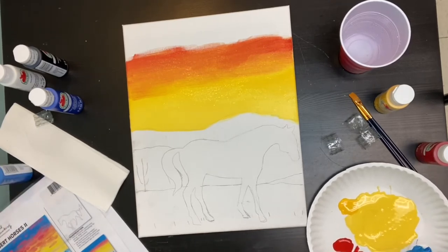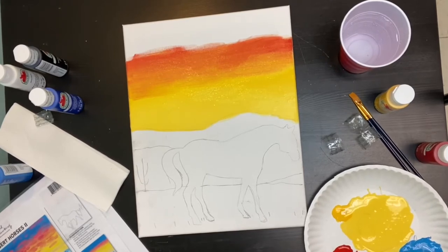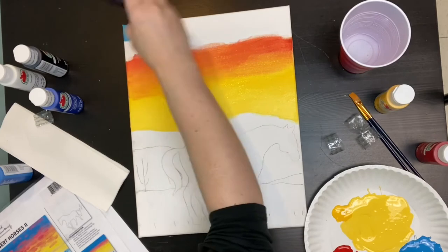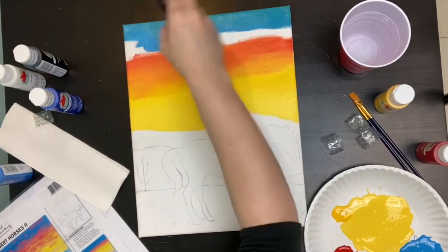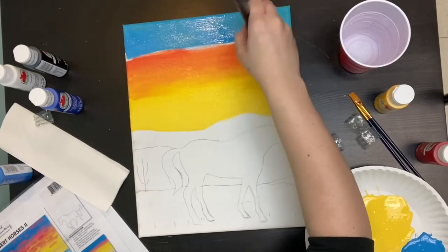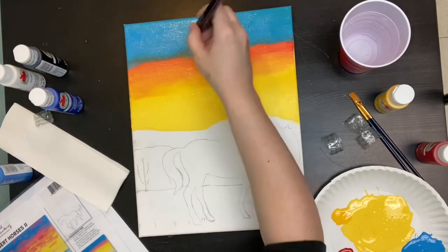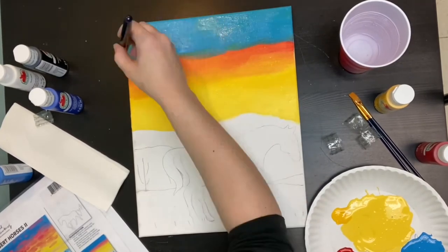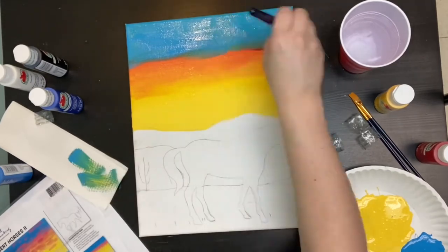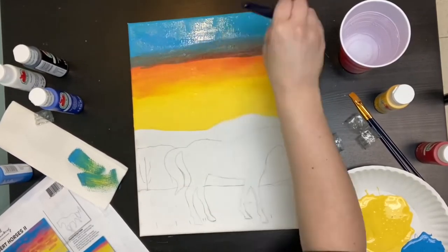Next we're going to add the bright blue: two parts bright blue, one part white. Mix that well and then fill the top third of the sky with that colour. I didn't clean my brush at this point — you certainly can, but as we want those colours to merge I didn't bother. Then go back in with some red and make sure that's blended together.